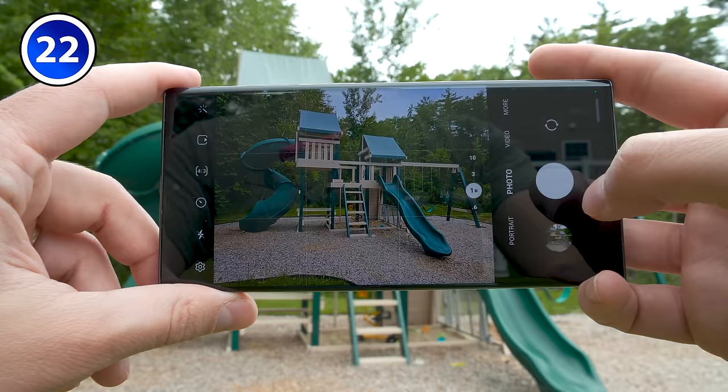Besides translating text, you can also go to the text option and use that to quickly copy text from within an image — great for copying coupon codes into a web browser. And if you tap the discover option, Bixby will take a picture and try to figure out what the object is. If I scroll down, the first option is correct because this is the Meta Quest Pro.